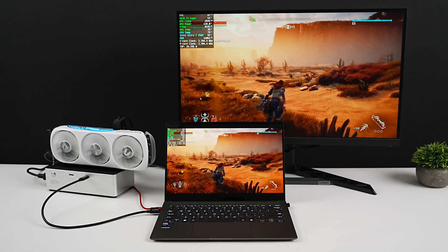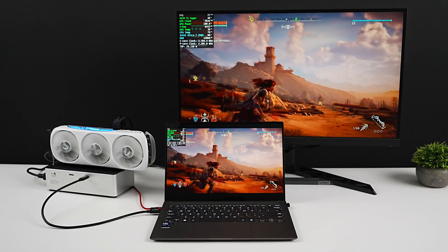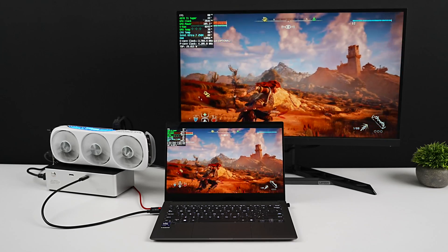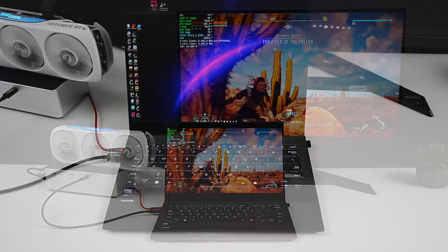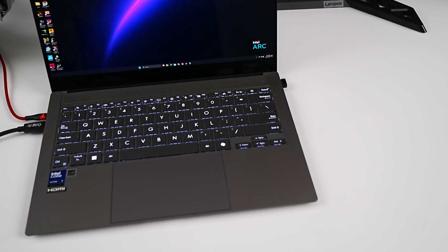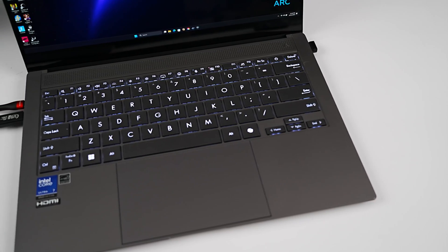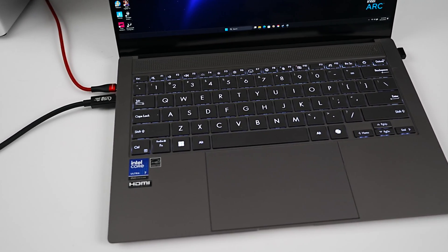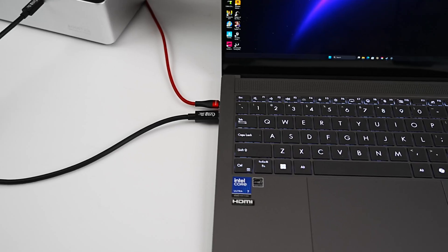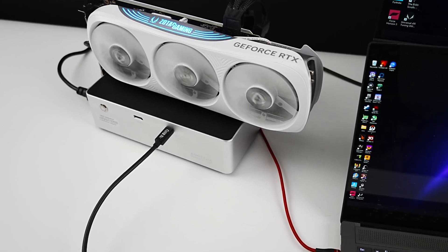I've done several videos with this chip. We've taken a look at the iGPU performance, and it's not bad for an iGPU, but I definitely wanted more out of the system, especially in kind of a docked mode situation. So what we're going to be doing today is testing out eGPU performance. I've seen a few people online with these new chips not getting great performance out of their eGPU setup, and I initially ran into the same issue, and I think it really comes down to the eGPU dock you choose to use.